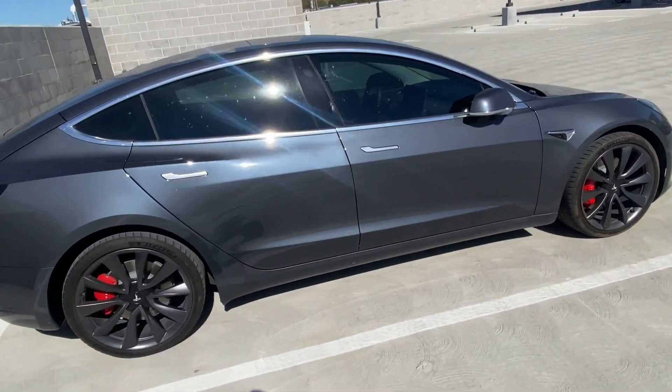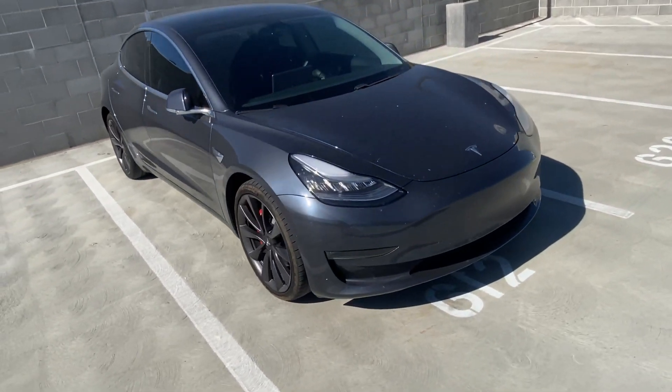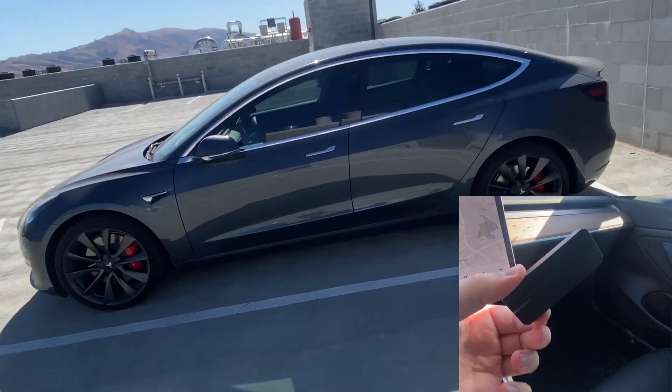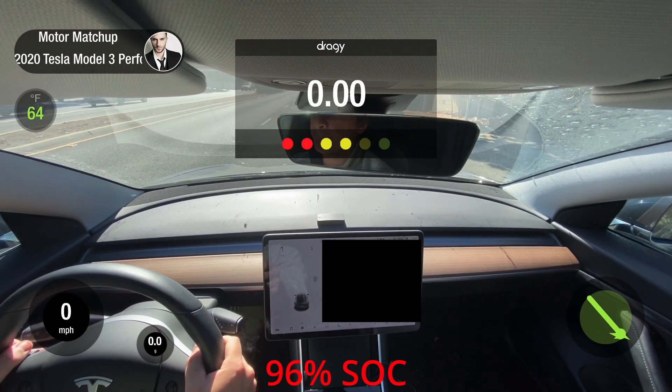What's going on YouTube? Here's my 2020 Model 3 Performance. I've had it for about a year and a half. Today I have something special — we're going to do a real world 0-60 test. I just recently bought a Draggy. We're then going to throw my car into the Motor Matchup Drag Race Simulator and do some analysis on the results. Without further ado, here's the 0-60 run.